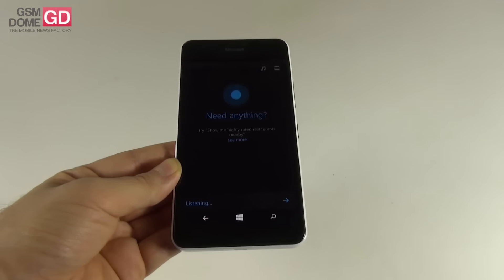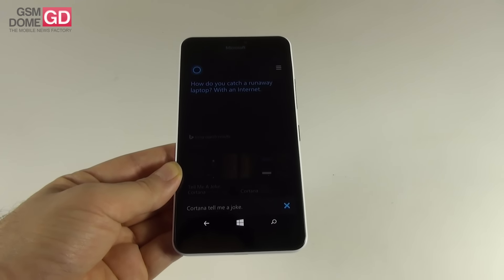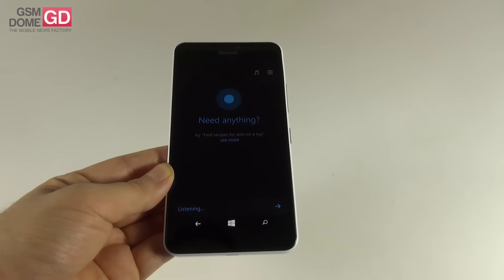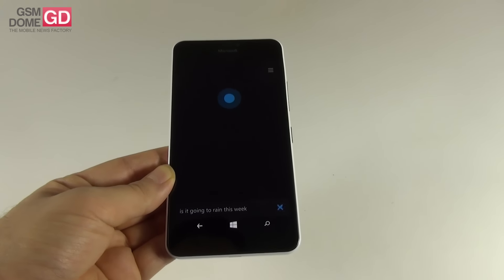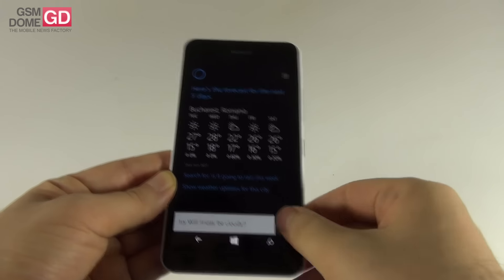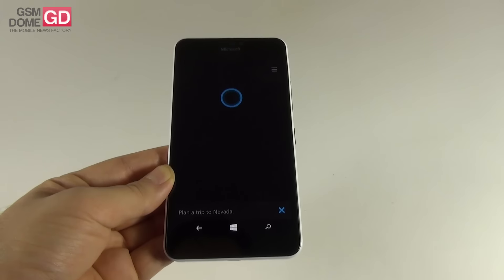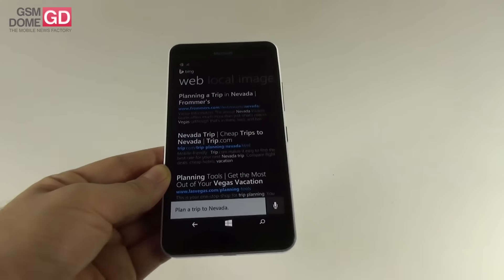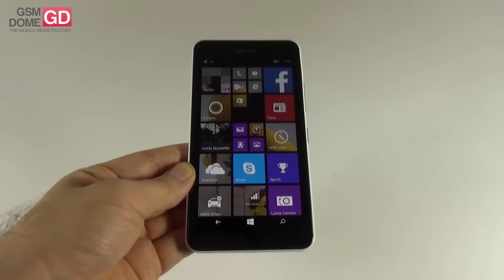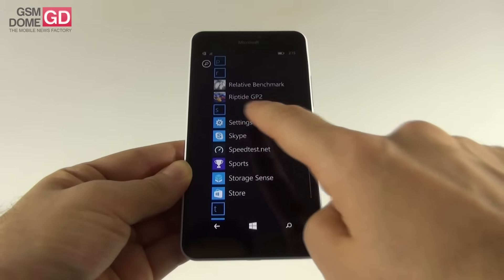Cortana can answer questions, give cooking suggestions, plan trips, make jokes, find places, and allow you to make notes or reminders. For example: 'Tell me a joke' — 'How do you catch a runaway laptop? With an internet.' And 'Is it going to rain this week?' — 'The forecast shows sun with highs up to the high 20s.' Cortana is as fast as ever, and last year it predicted 15 World Cup matches that no other assistant managed.